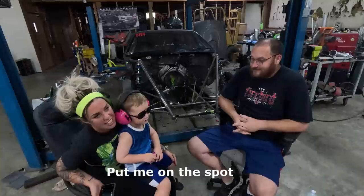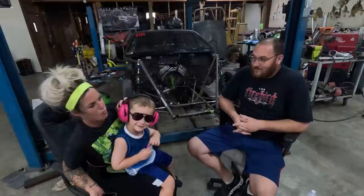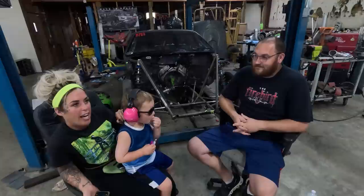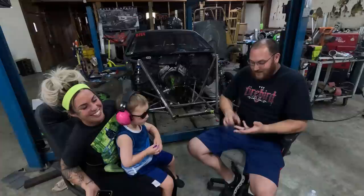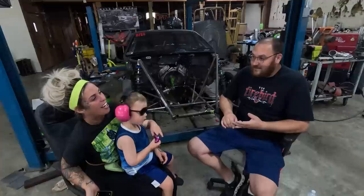About the Pro Charger? I thought it was loud. I don't like that you turn the car on and I can't tell that it's our car. When she's in the trailer in the truck, everything just sounds loud now, so we don't know if it's a bracket car firing up, a nitrous car firing up, or another Pro Charger car firing up.